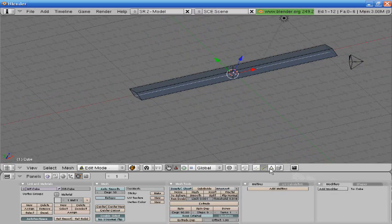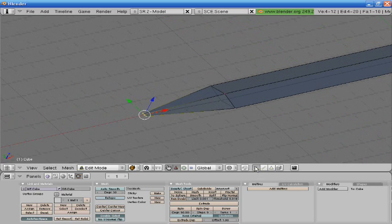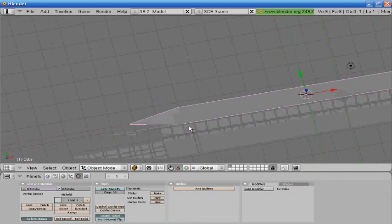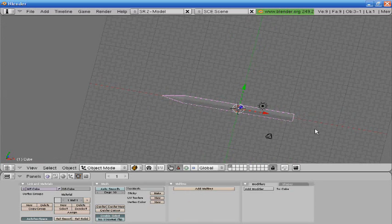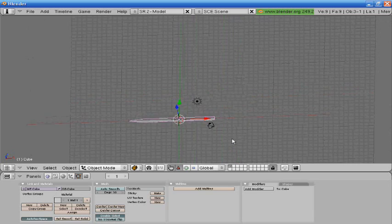I'm going to go into edit mode, select this face, press E to extrude and size it down to right here. I'm going to go into vertices, select all of these, press W, merge at center. So now we have a fairly decent looking blade.